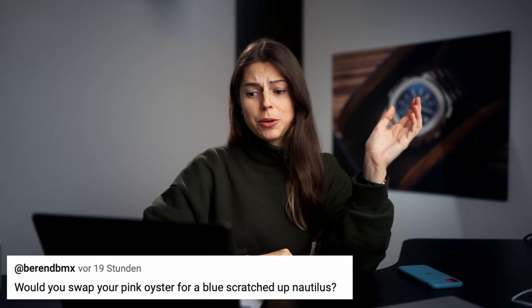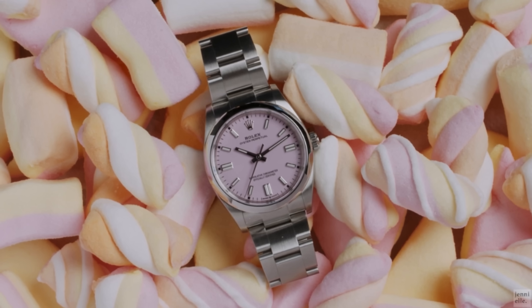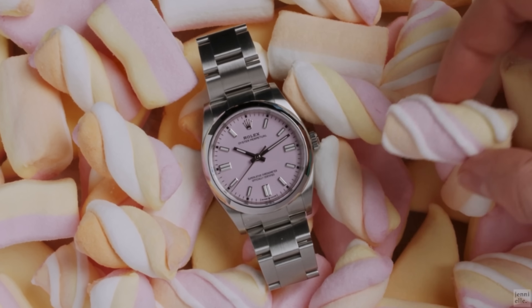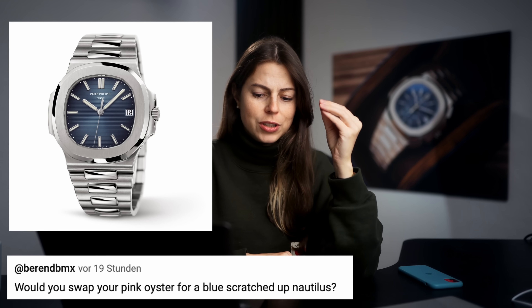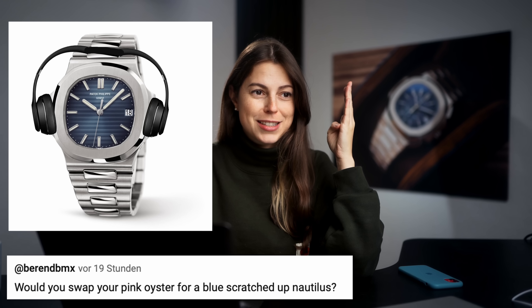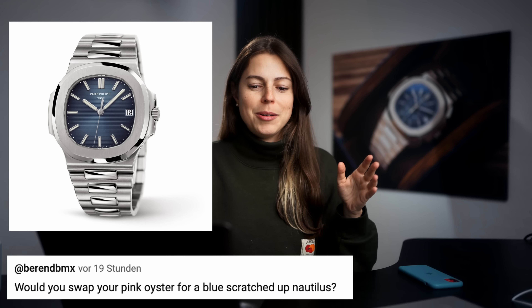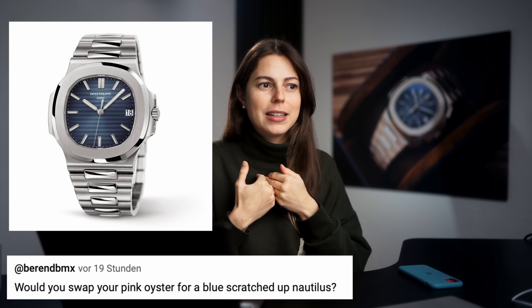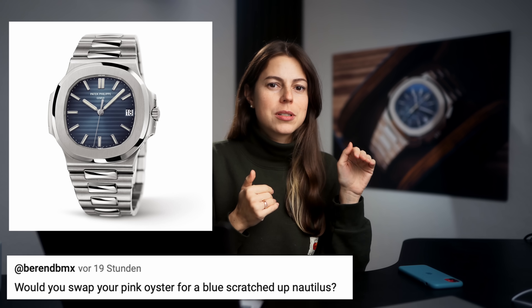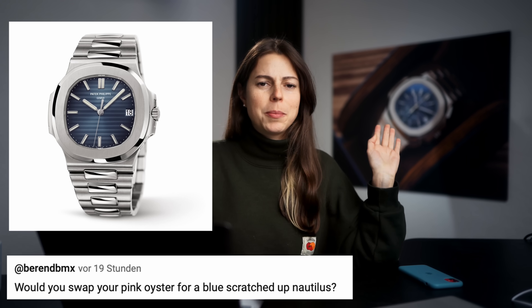Would you swap your pink Oyster for a blue scratched-up Nautilus? One hundred percent, absolutely not. I would never trade my candy pink, especially not for a scratched-up Nautilus. I do not like the Nautilus. I know it's an iconic watch, but it's just such a grandpa watch to me. And it also looks like it wears Beats by Dre headphones — you know, the side parts of it. It's subjective, you can come for me in the comments. But for me personally it is a very unattractive looking watch. I don't like the horizontal striping. The blue is also not really my kind of thing. Not the biggest fan of the Nautilus.